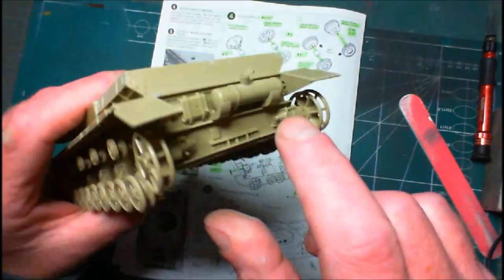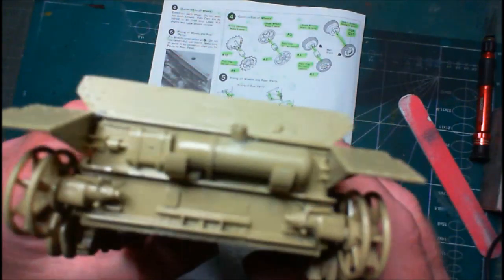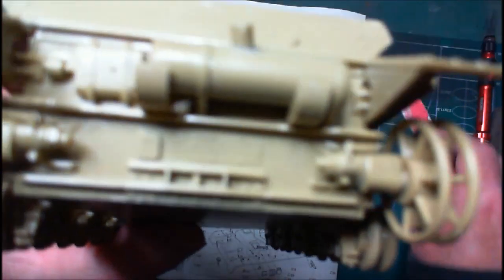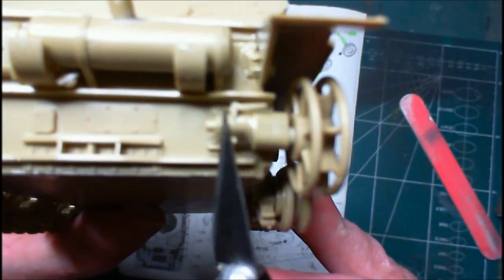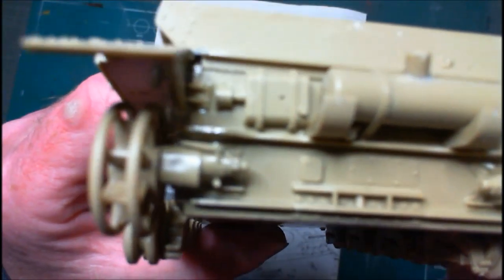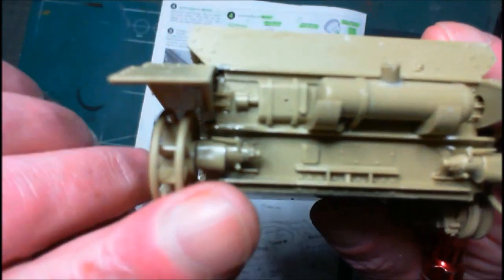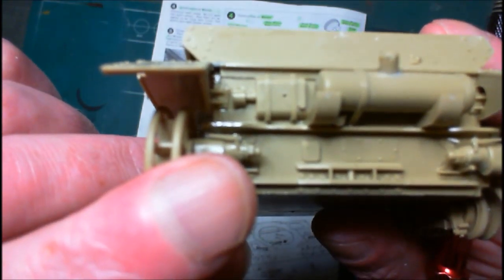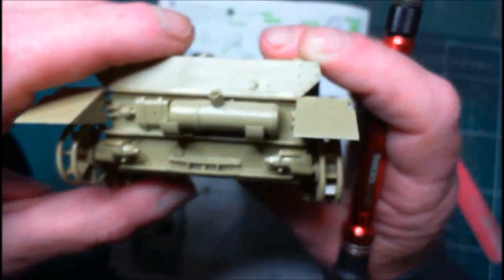We also did these support parts here and here, and these two little bars — one there and one there. So that's all done. We are now down as far as step number six.